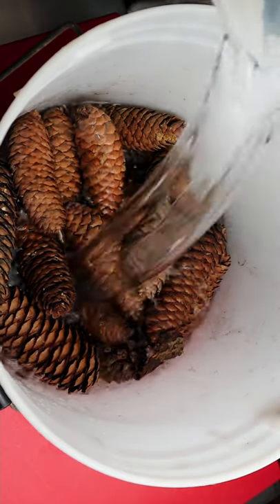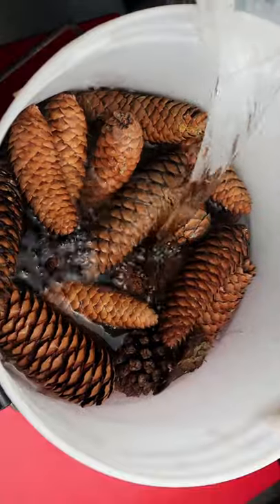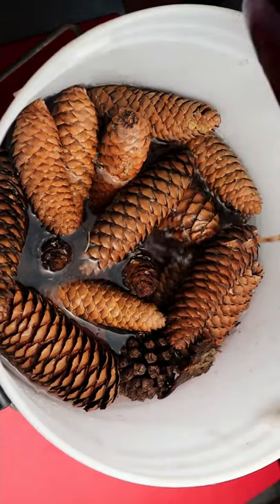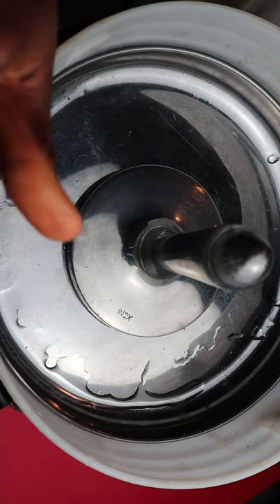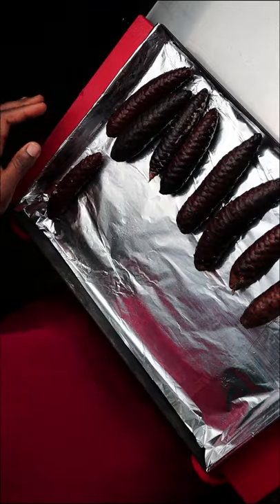How to clean pine cones freshly gathered from nature. First, you need to get a bucket and add all of your pine cones in them. Fill the bucket with water, add vinegar, and allow to sit there for 24 hours. Make sure to put a lid over and add pressure on it so the pine cones go underneath the water.